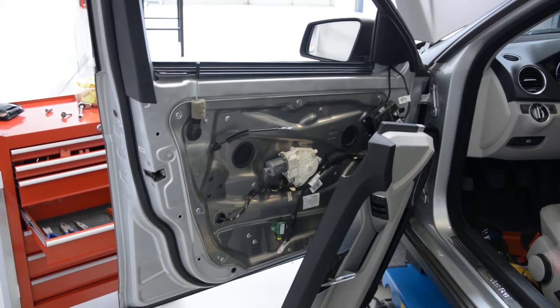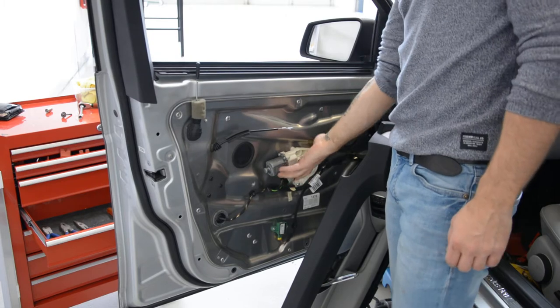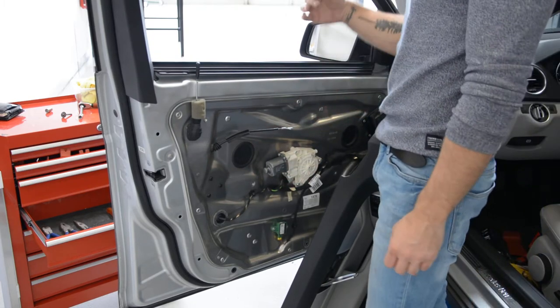Hello friends! Today I'll show you how to remove the glass and the motor that brings the window up and down.